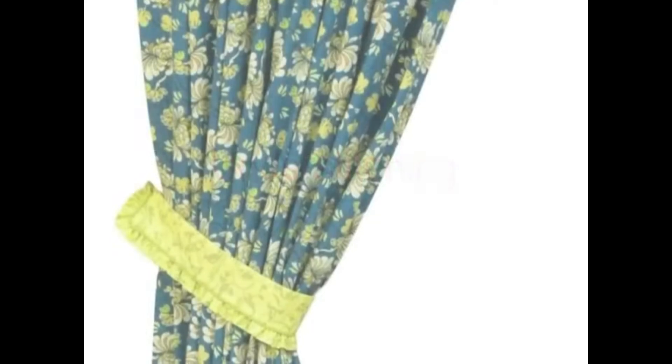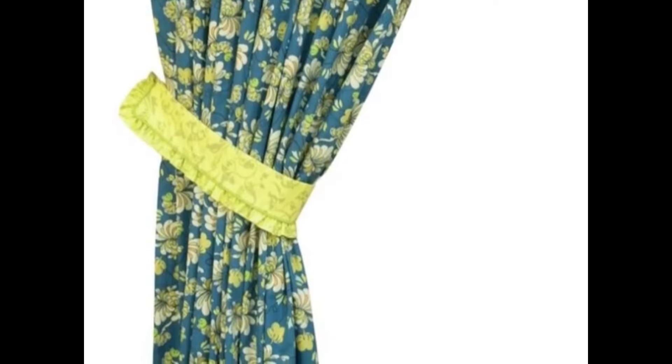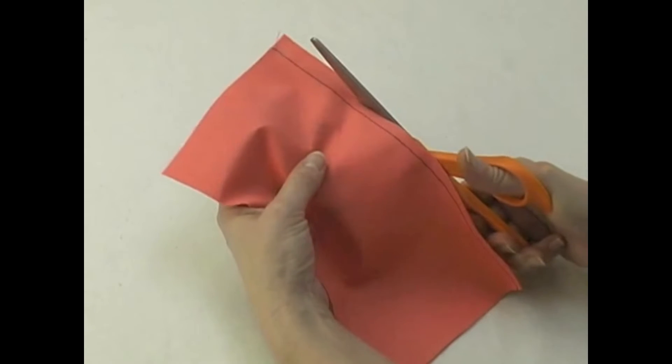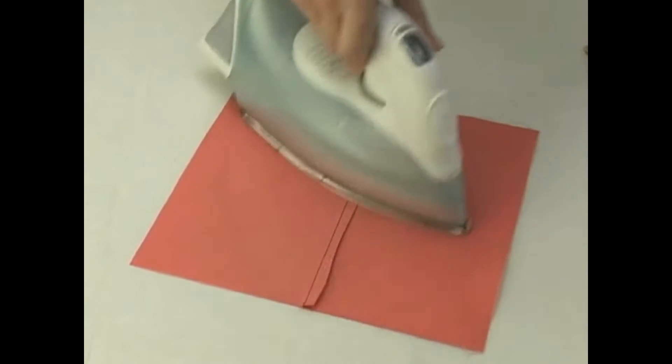Understitching is used to keep seam allowances to one side of the seam line and to prevent fabrics from rolling to the front of the project. Stitch the seam and trim if necessary. Press as indicated in your project instructions.